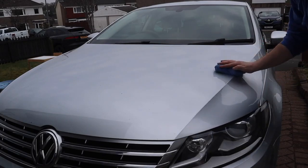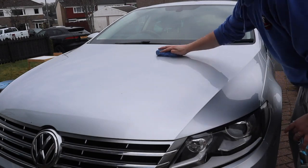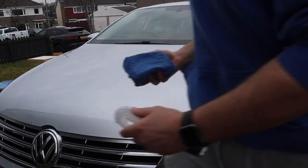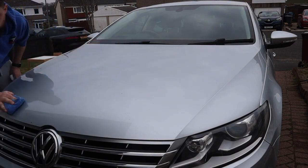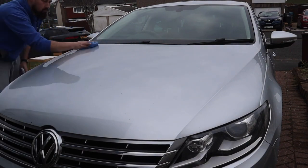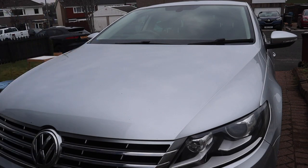Time for the application. To apply Synergy Light you want to be using a microfiber applicator pad. Prime it by spraying the coating six to eight times onto the block, then start applying one panel at a time. You never want to spray this product directly onto the surface of the car.